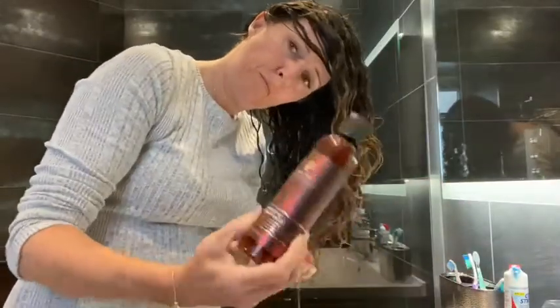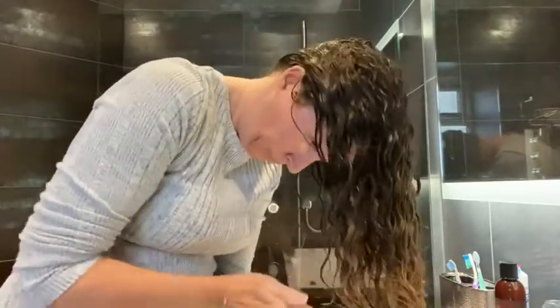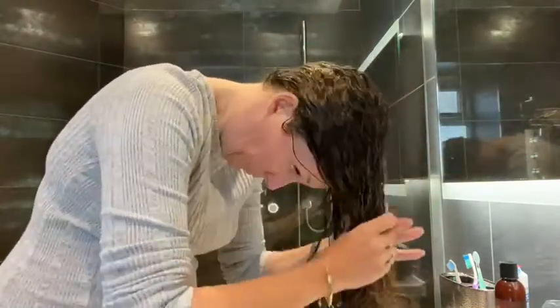Welcome to my video on how I do my hair at home. In this video I'm going to show you what I do for the curly girl method.